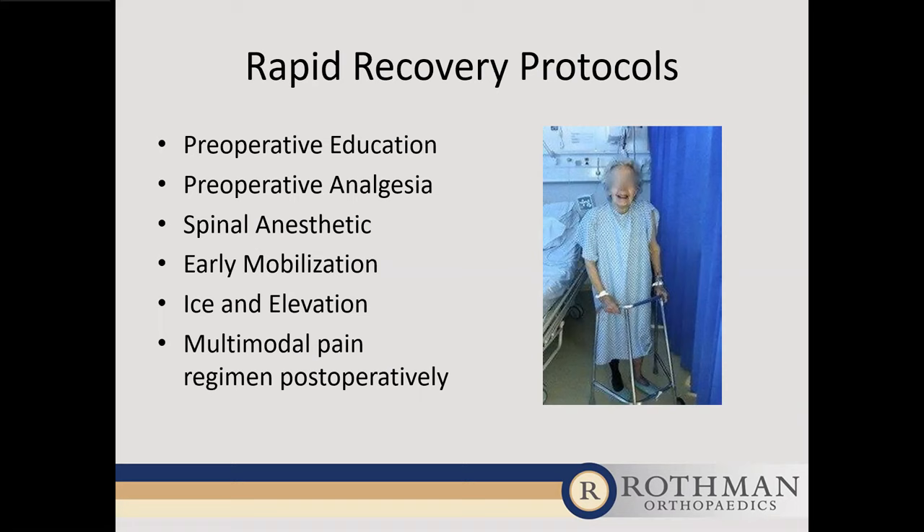Another key aspect of rapid recovery is early mobilization. Years ago we treated hip replacement patients like they were sick and told them not to move, but we found that caused more problems. Now, as shown in this picture, patients are up in the recovery room — even before going to their room. We try to get the therapy team in as soon as the anesthetic wears off and get patients moving. The more you're moving, the less risk of blood clots, pneumonia, and bed sores — all of which optimize your body's recovery.